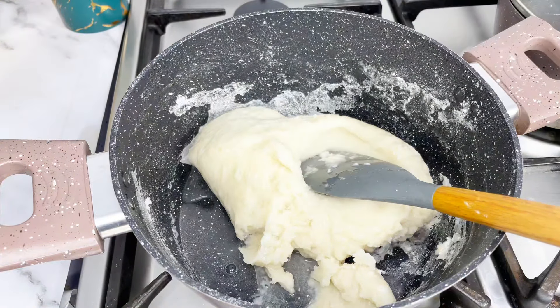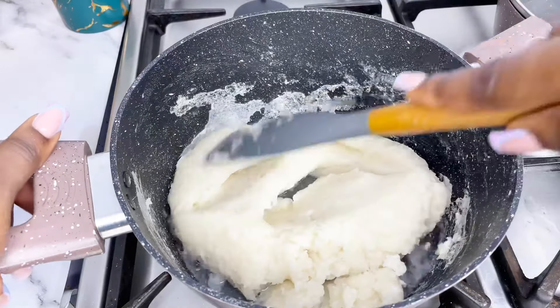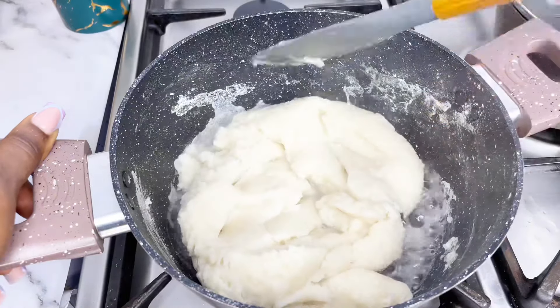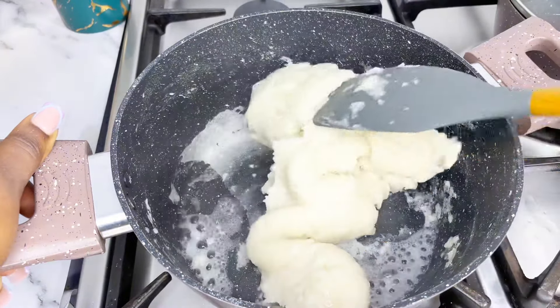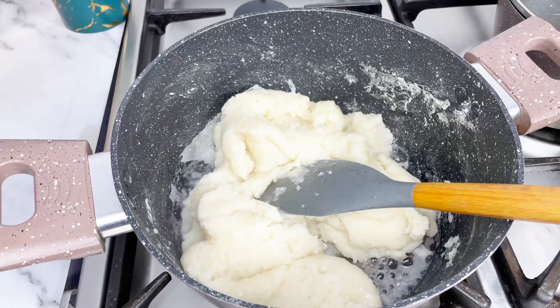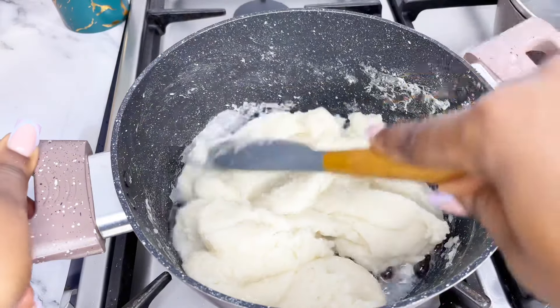I did add a little bit of water here because I wanted it to cook through. When people add water they tend to cover the pot, but personally I don't cover the pot. Since I've already gotten my texture right, I just need it to cook through and some of the water to evaporate while stirring over heat.